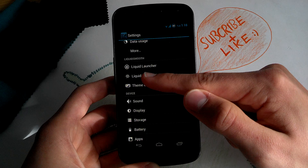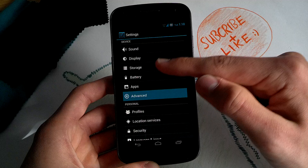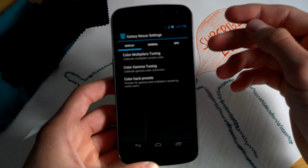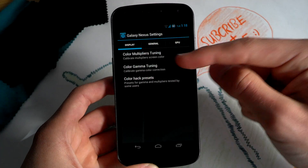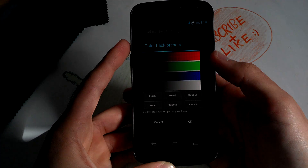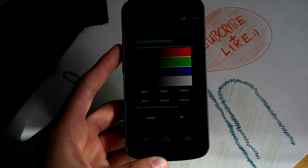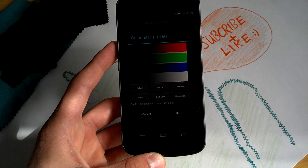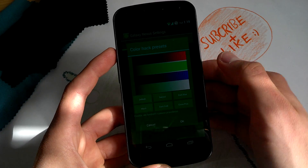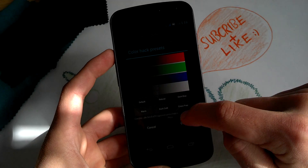Before we get to the ROM control of Liquid Smooth Jelly Bean — the Liquid Splasher — we'll get to the advanced features. So when you're not happy with the colors on the display, you can mess with it. You get color hack presets, but I don't think anybody would use that. You can choose dark blue, natural, or dark cold, but these look really weird. Just keep the default one.